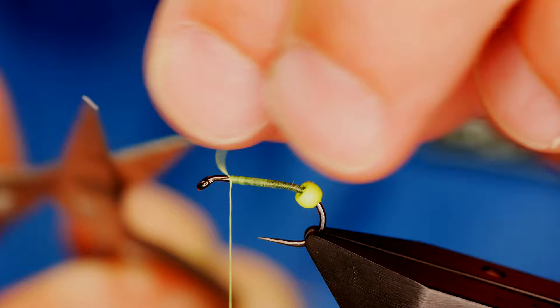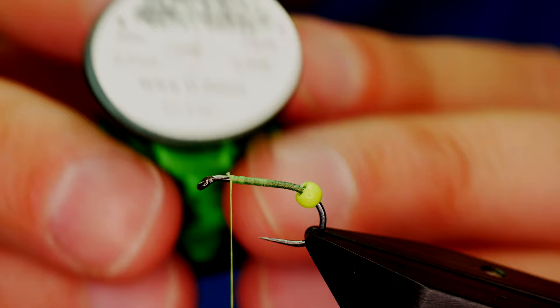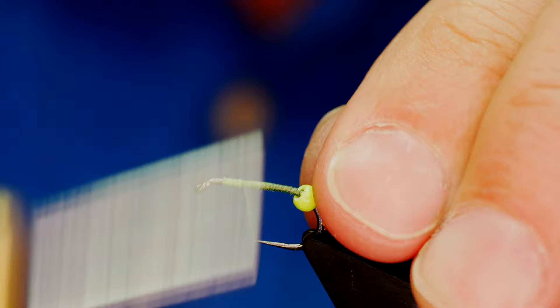Next I want to add a wire rib. I'm using Simplify's Hot Green, 0.2 millimeters. I've already got a piece I've been working with, and I'm going to dress that up to the shank of the hook and trap it into place.